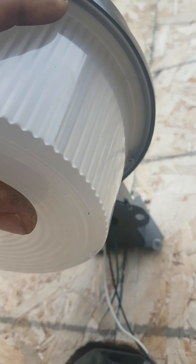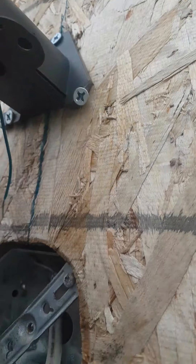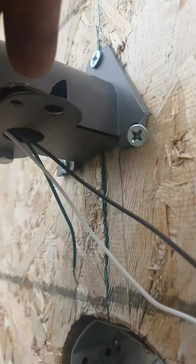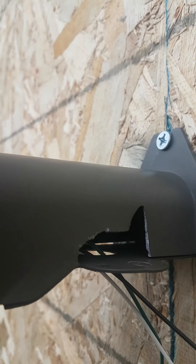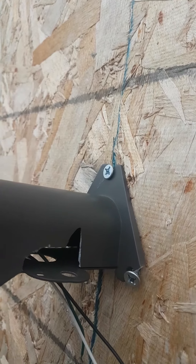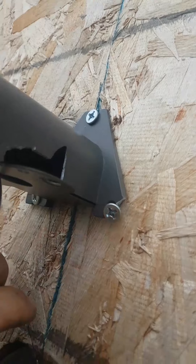I tightened one screw a little too much and snapped the end off, but it's still really nice and tight, not going to affect anything — the screw still has a little bit of grip. When I got this light — I just got it today — there's a little bracket cap that covers your wires, and I tightened the bolt on that too much and broke it too. I'm not really sure what kind of quality this is going to be. I'm going to write Amazon and see what they have to say.